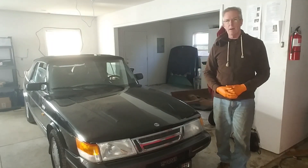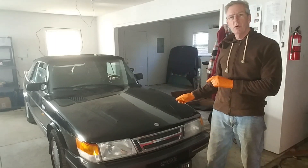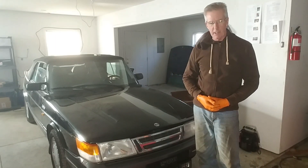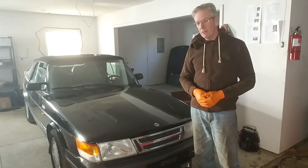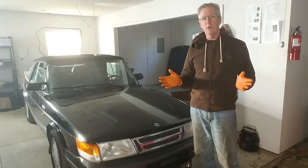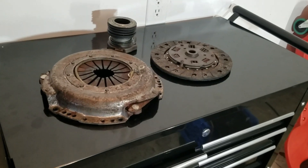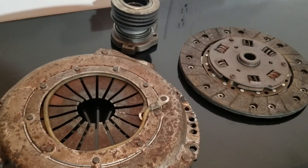Hey guys, welcome back to the shop. As you know, we're converting this 1989 Saab turbo convertible from a three-speed automatic into a five-speed. The three fat nut trick that many of you offered as a solution helped me get the clutch off the transmission of my donor engine, so now I'm ready to move forward.